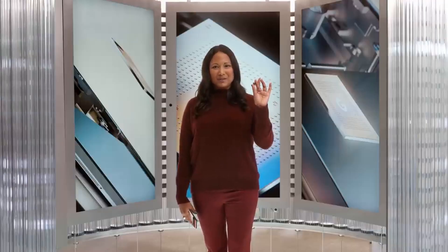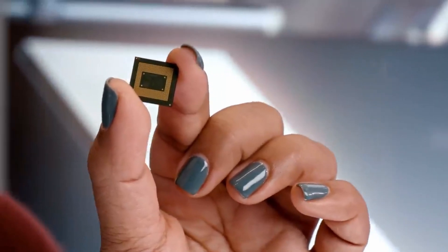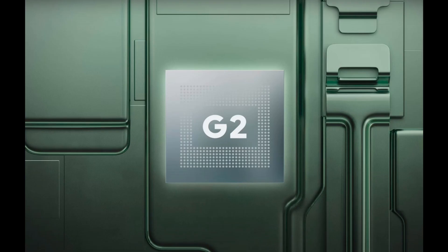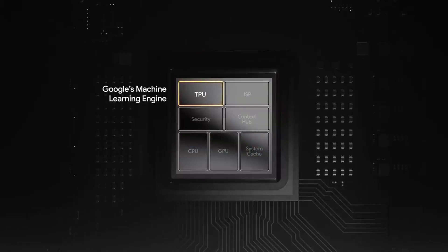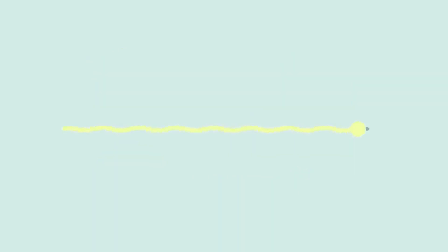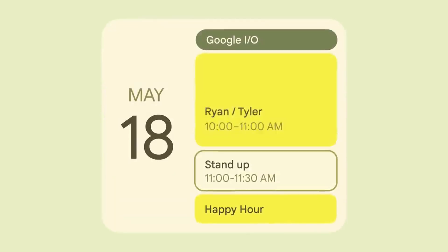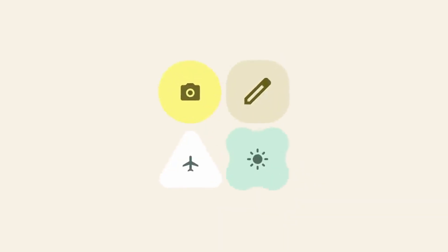Let's go ahead and talk specs — or more specs, but most importantly performance and overall user experience. The platform here is the Google proprietary chipset, the Tensor G2. That's the same one found on all of the current Pixel phones. It is paired with eight gigs of RAM, and this will be for both configs — the 128 gigs along with the 256 gigs. The software loaded on here is the current Android 13, and overall user experience has been excellent so far.